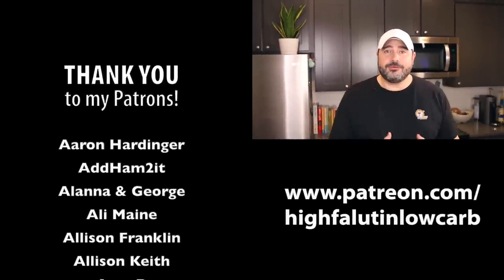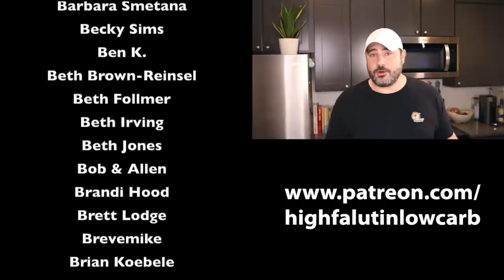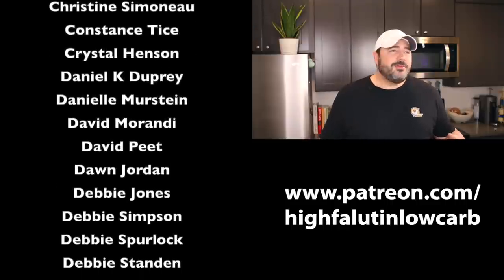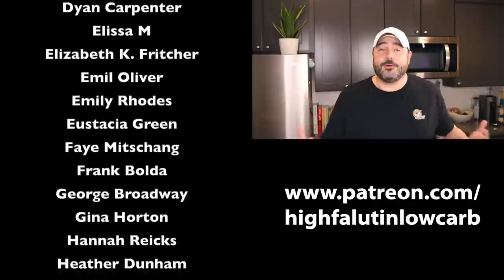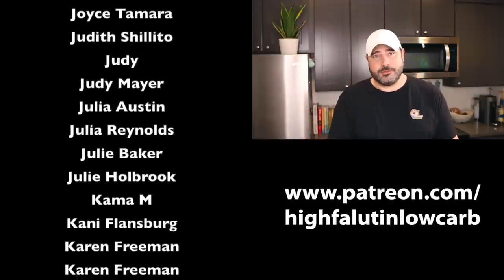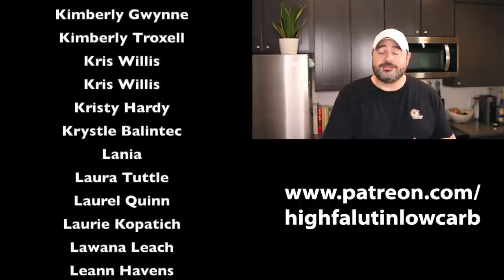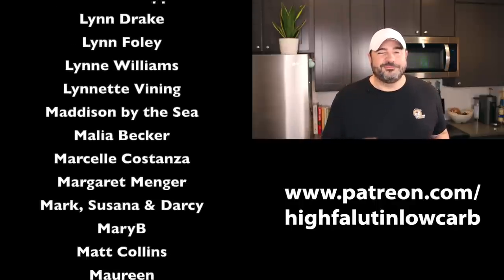I also need to thank my Patreon sponsors — you'll see them listed on screen. These are my true rock stars; without them none of this would be possible. If you don't know what Patreon is, think of it as a tip jar for the internet — you can give a dollar or two a month to keep things going. Go to patreon.com/highfalutinlowcarb if you'd like to join. I'll see you very soon for another low-carb video — love you, bye!